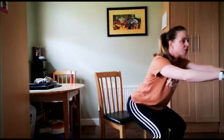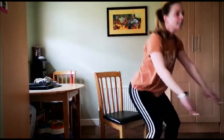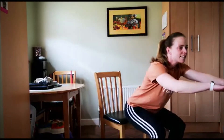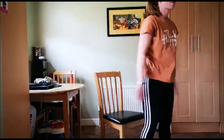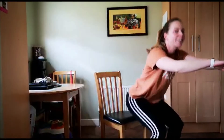Lean back towards the chair and up. Down and up — for 10, 9, 8, 7, 6, 5, 4, 3, 2, and 1. Lovely.